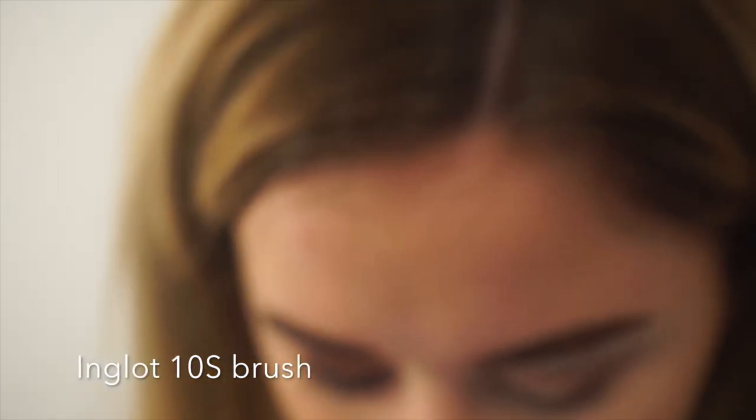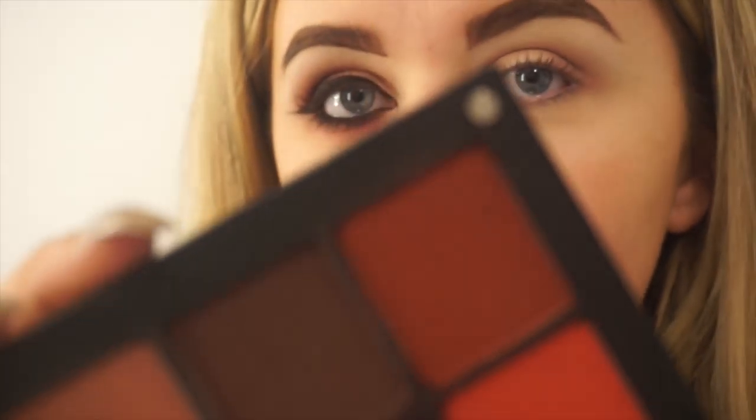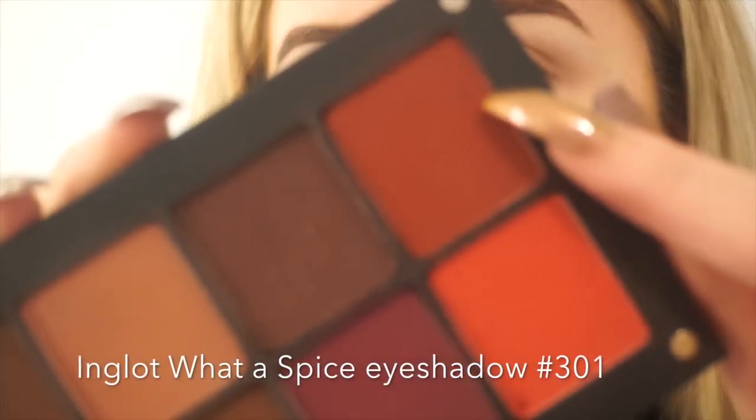I'm now taking my taper brush, which is my 10S, and I'm using it with shade 301, another Water Spice eyeshadow. I'm using this brush to really pack the color on the outer corner of my eye and up slightly into my crease, making sure to keep this primary color lower than my transitioning shades that are already in the crease.